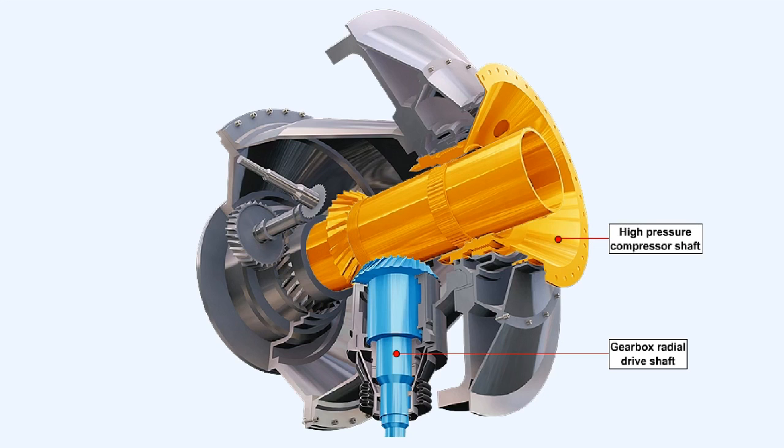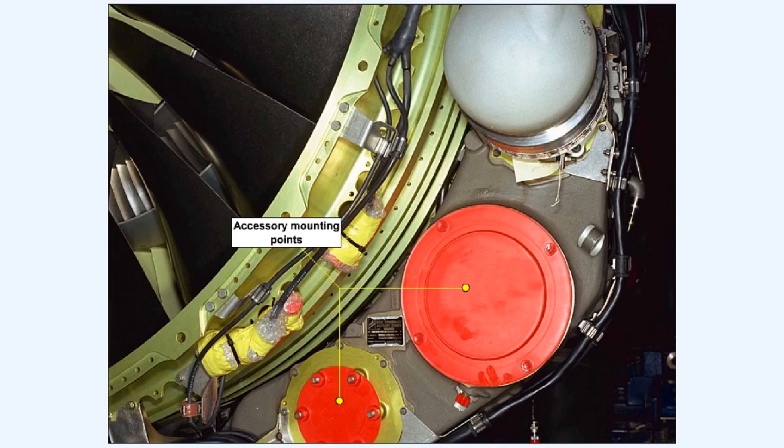The drive for the accessory gearbox is usually taken from the high pressure compressor shaft via an internal gearbox. The drive then passes to an external gearbox which provides mountings for the accessories and also in the majority of cases the engine starter motor.